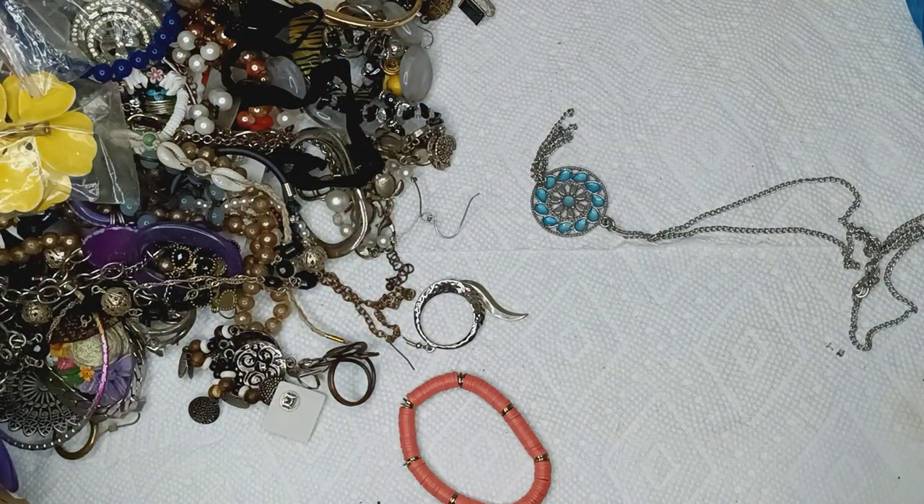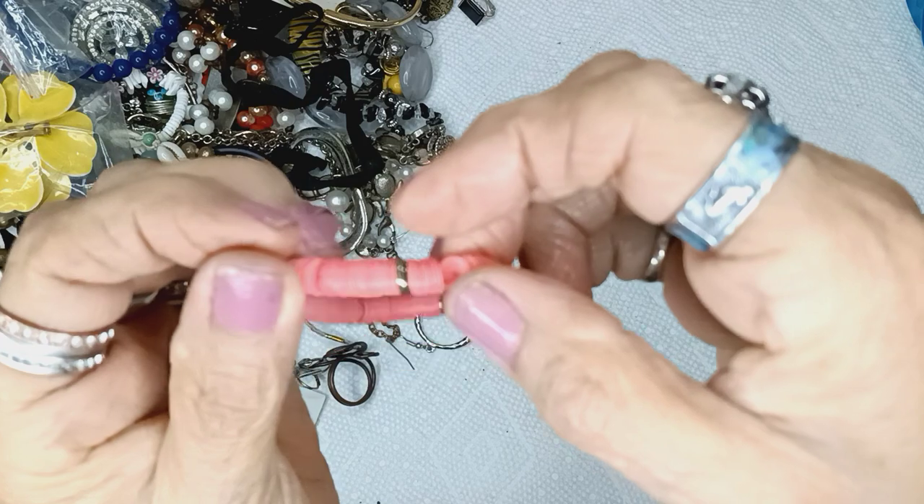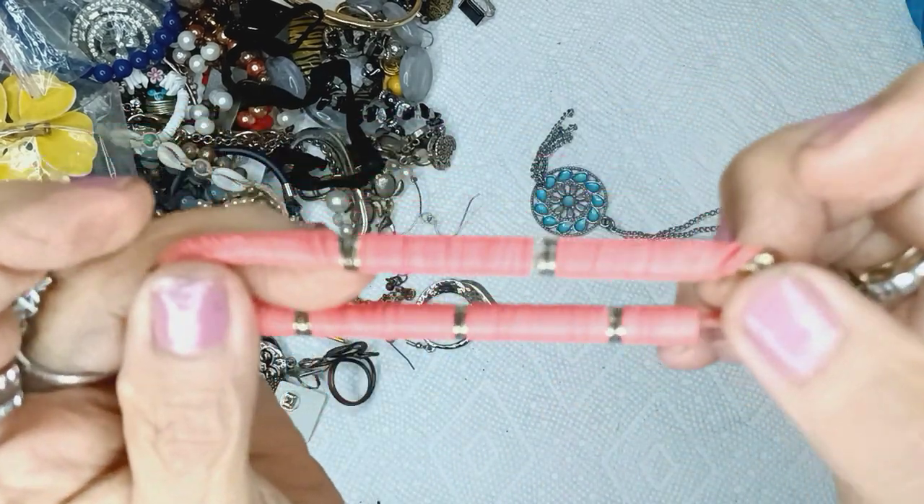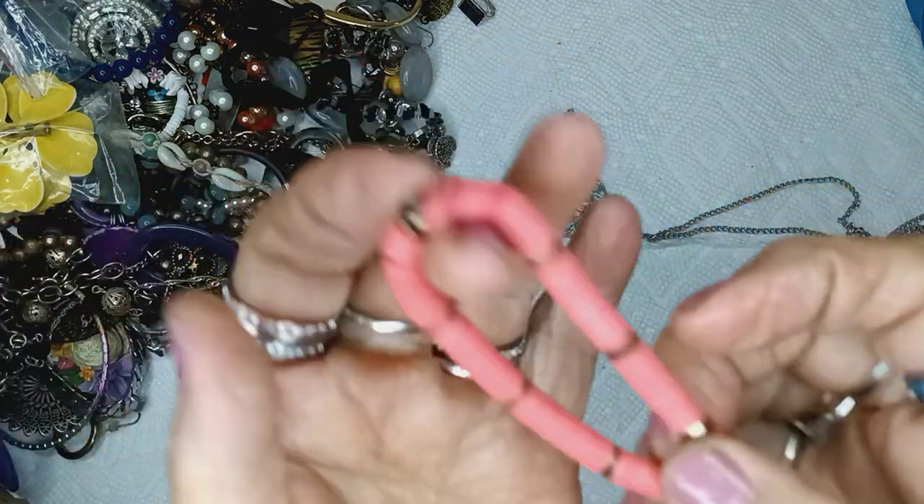And these are acrylic little stretchy things — there's a bazillion of them in here for a dollar.